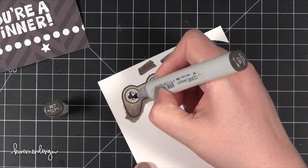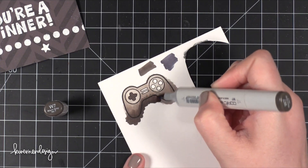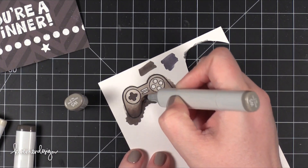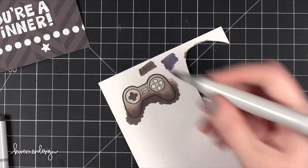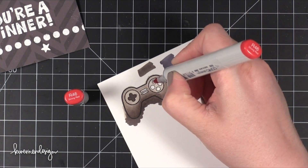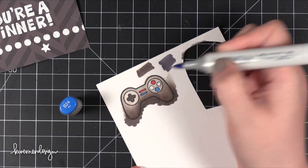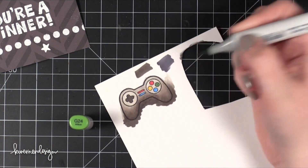I'm using different shades of warm gray and adding those on. I'm adding slightly darker tones on the center of the buttons for more detail, and bringing in more shading on the bottom of the controller as well, then blending back with lighter colors. The trick with blending is to work quickly enough that the card stock is still a little damp so the ink is still wet and pliable. I'm using R46 for a red button, B24 for blue, Y35 for yellow, and G24 for green. That's pretty much the game controller — I'll cut that out and get it ready for the card front.